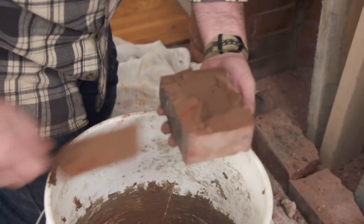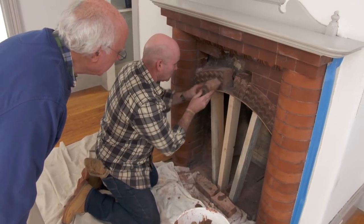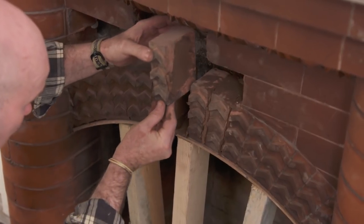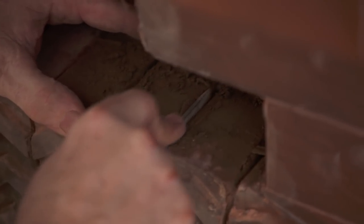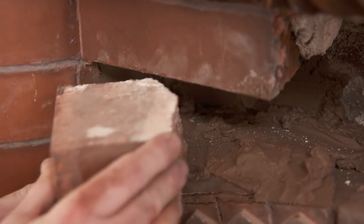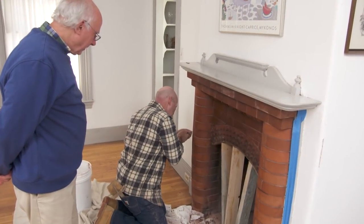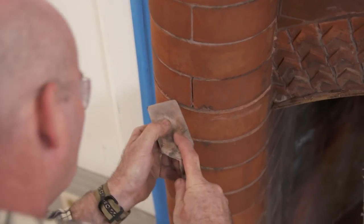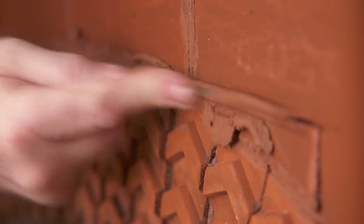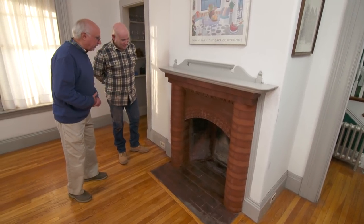We're going to do every single joint on the fireplace, so consistency is key. I'm using my tool to press down so the brick is full from front to back. We're going to grind out all the joints so we'll have color uniformity. This is incredible — look at the job. I didn't think you could bring it back to this extent. It's almost perfect.